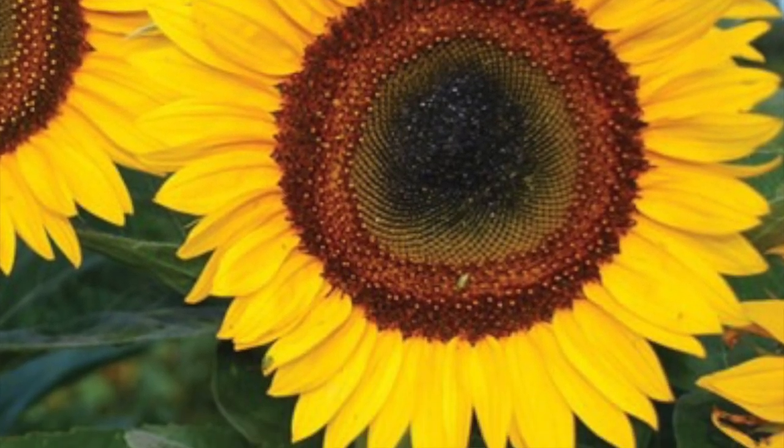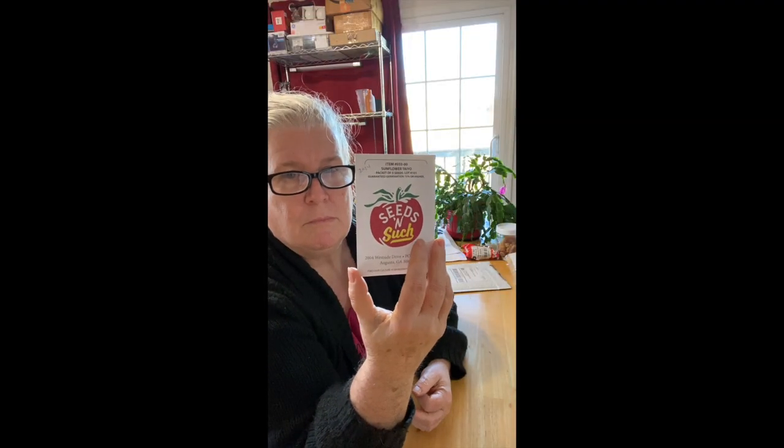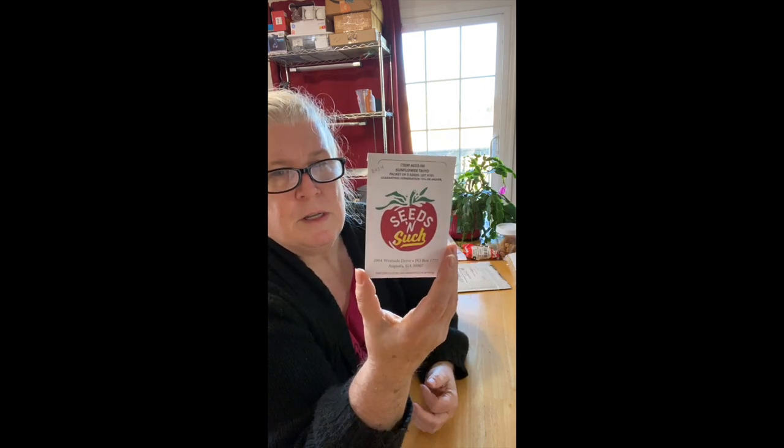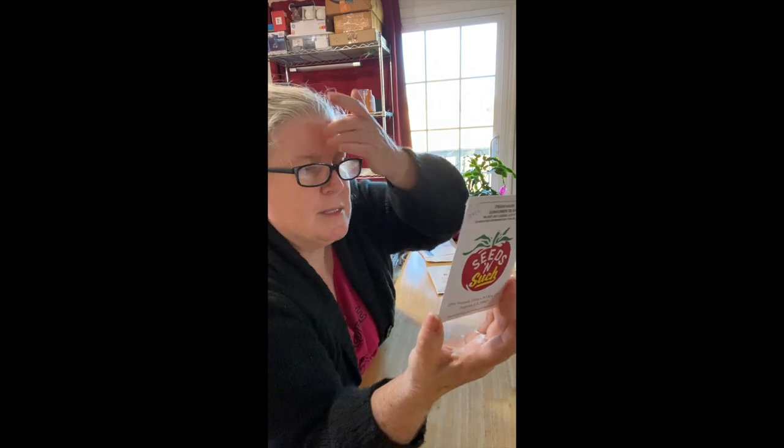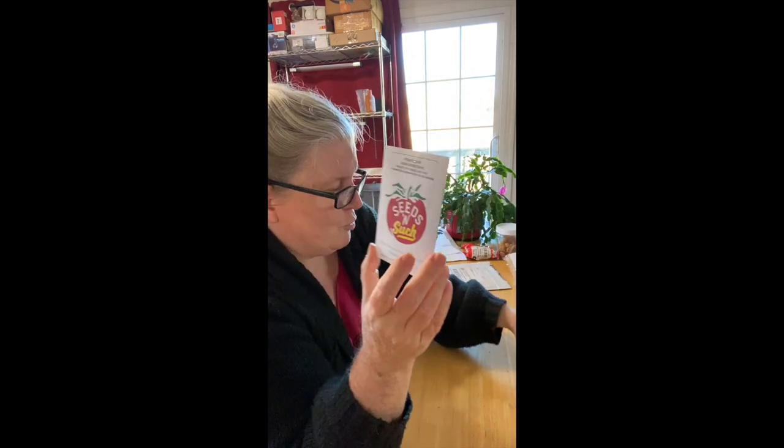This is a sunflower called Tayo. It's about five or six feet tall. The name suggests it probably originated in Japan, so it's potentially a Japanese variety — if not, I'll correct it in the comments. It'll get direct sown out in the garden in May or early June. Most of the time my sunflowers are self-sown from seeds that fall out of my bird feeders, but every once in a while I'll throw out something intentional just to mix it up.